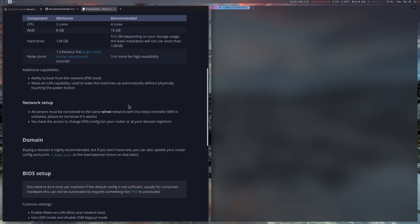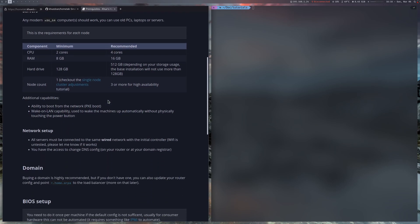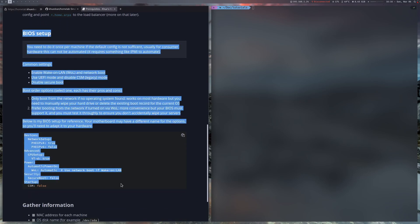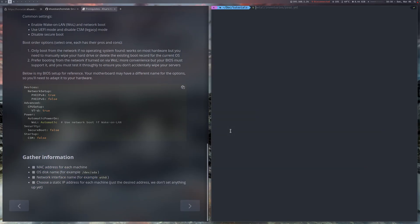There are three important sections. The initial controller — you're gonna need a Linux machine; it can be your desktop or laptop. And the BIOS setup section — most BIOSes should have this enabled by default, but you should double check it. And the next thing is to gather some information like MAC address, desired IP address, and the network interface name.